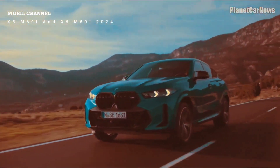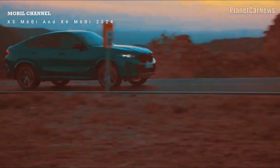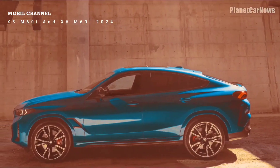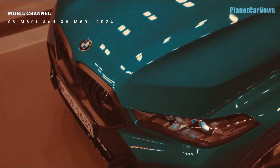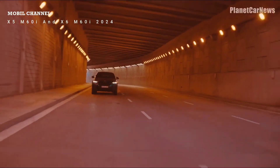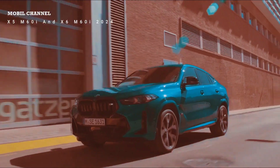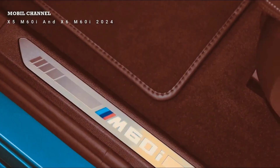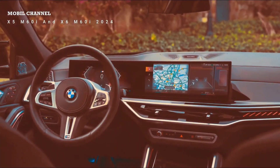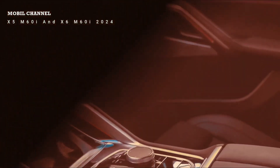The M steering wheel features contrast stitching and, notably, still has real physical buttons. Commanding driving position as expected from a large SUV. These are the M sport seats — stiffer bolstering and a sportier feel overall — but I recommend either the normal sport seats or the comfort seats for better comfort. The comfort seats are a little wider and softer, and both the normal sport and comfort seats are also available in Sensatec high-grade leatherette. The M sport seat is only available in animal leather.